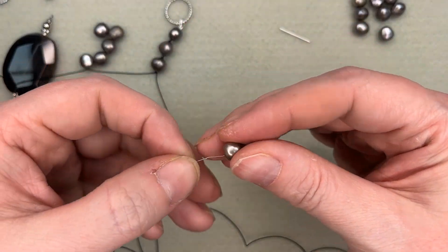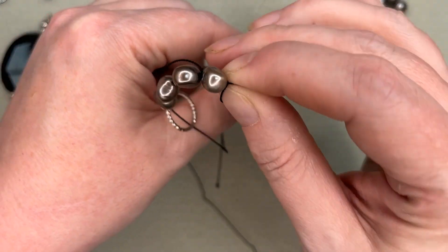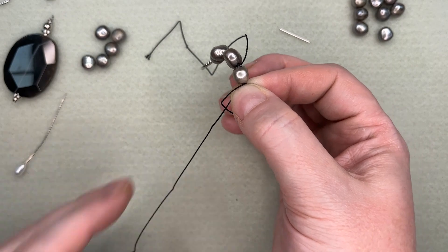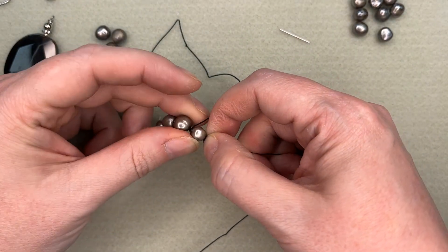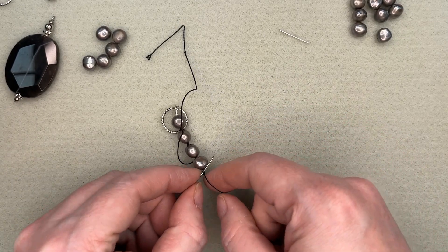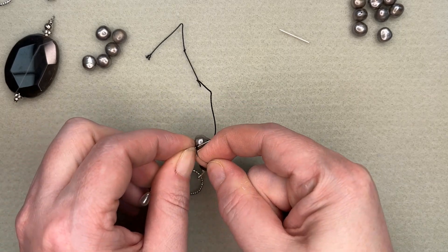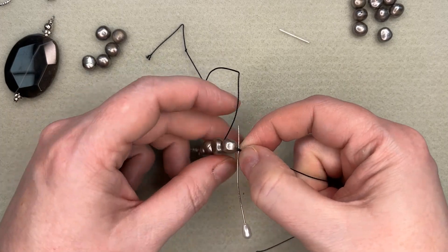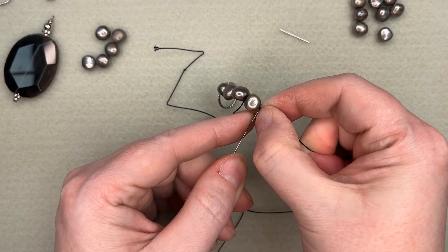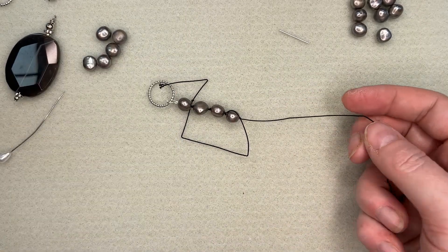At this point, I'm just going to put a bead on and make my loop — round and through. Sometimes you want to flip it over, make sure it's good and secure. That one probably could have been just a little tighter, but I'm going to leave it — we're good.